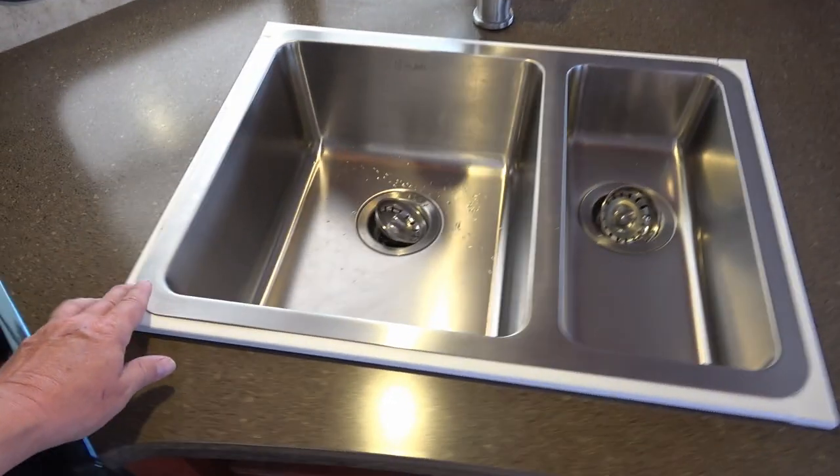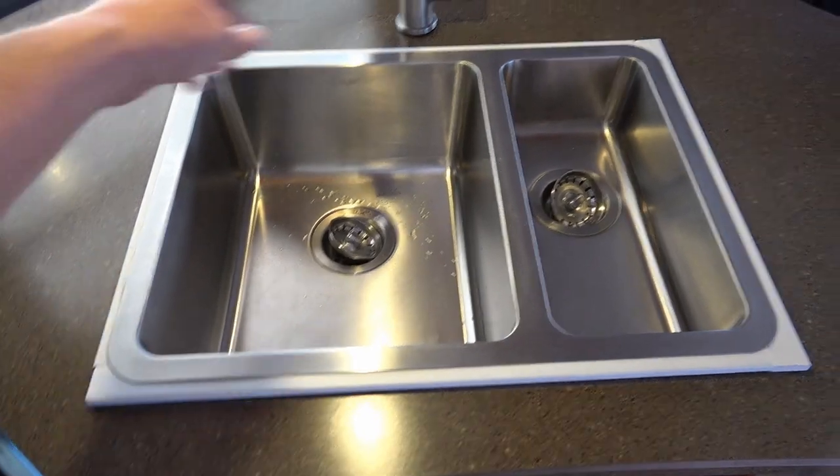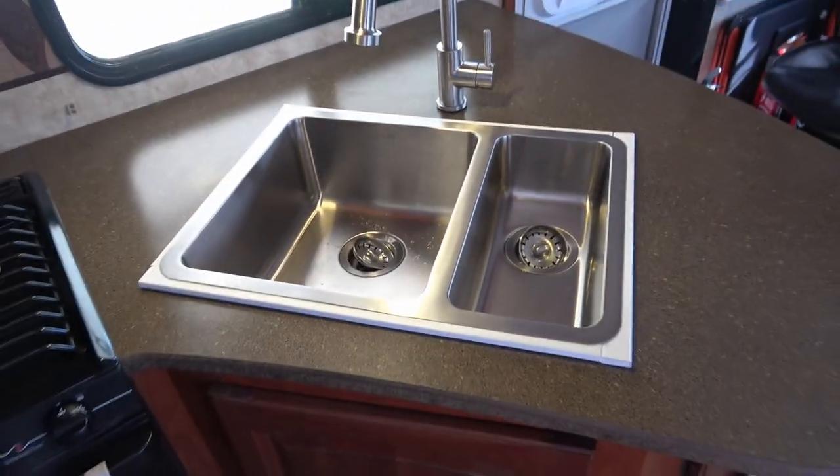I think what I'm going to do is maybe get some stainless steel or maybe black trim to go around the sink. Anyway, it's all mounted in there now.